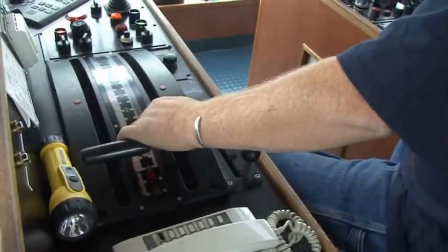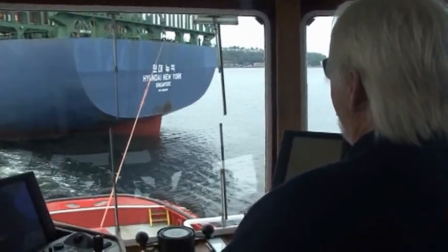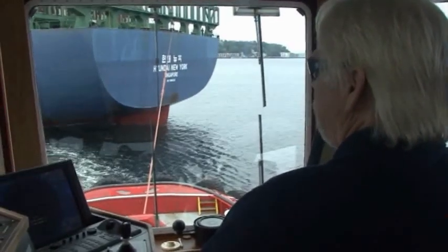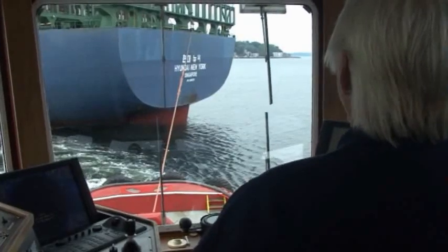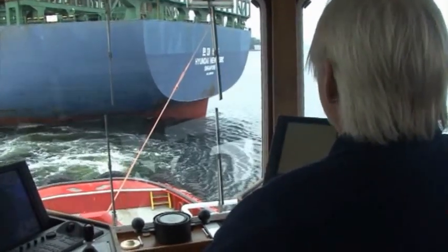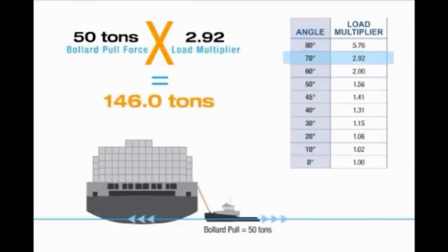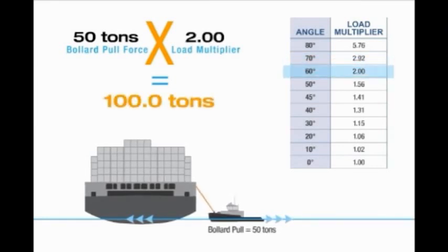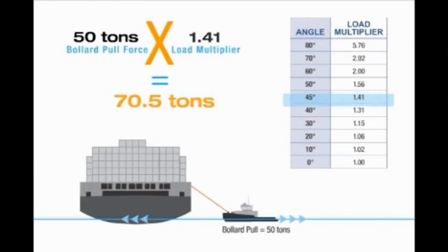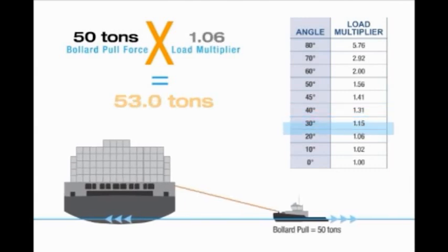The horizontal angle on the tow line affects the load applied to the rope. The smaller the angle, the more efficiently the rope is being used. With greater angles, more of the force is used to pull the vessel down into the water and less force is applied to actually move the vessel, significantly increasing the load on the rope. Geometrically, the longer the line is extended, the smaller the angle will be. Samson has a chart of working angles and corresponding load multipliers. As an example, a tug pulling with 50 tons of force at a working angle of 30 degrees is actually exerting 57.5 tons of force on the rope.